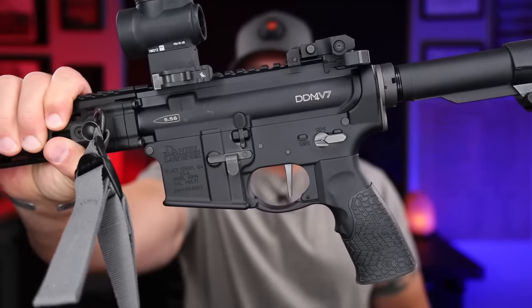The Daniel Defense DDM4 V7 — if you haven't seen my initial review I'll leave it linked below, but this is the last follow-up video for this thing because I've changed several different things on here. By no means am I saying this thing won't do everything it needs to do right out of the box. What I'm talking about is tuning it a little better to make it what I feel a two-thousand-plus dollar rifle should be — depending on which version you get, you could find it for $1,800 or spend well over three.